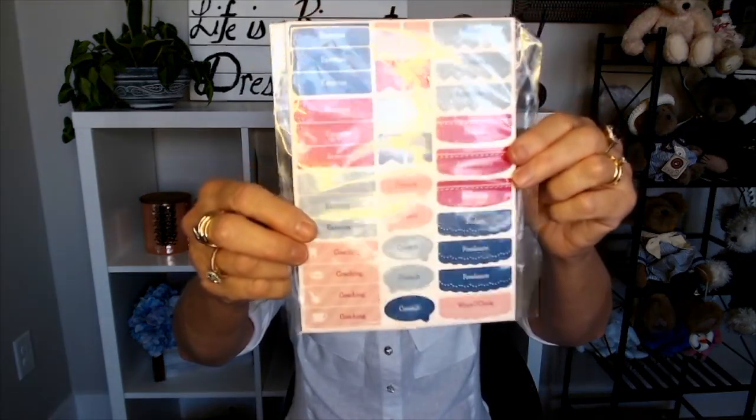And then these are the stickers, and I got to customize them. I have things on here like exercise, coaching — I'm in some coaching groups — budget, shopping, and appointment. So this is going to be a work-plus-life planner for me. I like that I could customize the stickers.